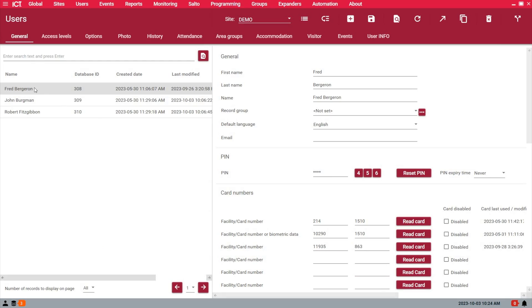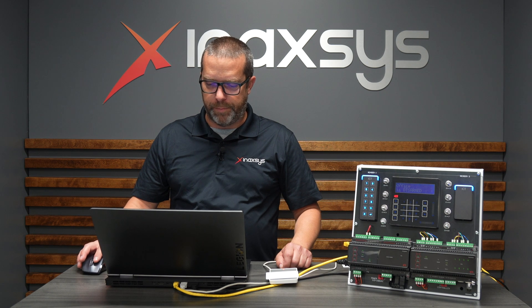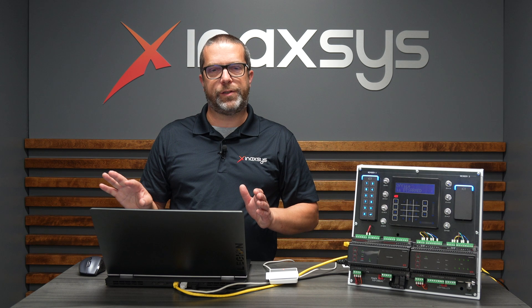In the user properties, hit the Read Card button next to a card slot that is not already being used, and then save. That's going to add — in this case — a card to your user. You'll see that the site code and card number have been filled in for you automatically. Then you save, and in the background the download service takes care of pushing those changes to the controller.